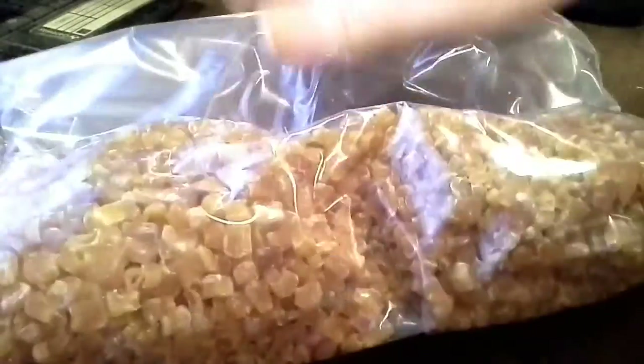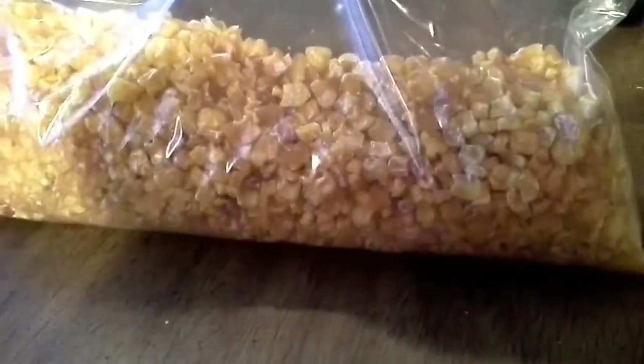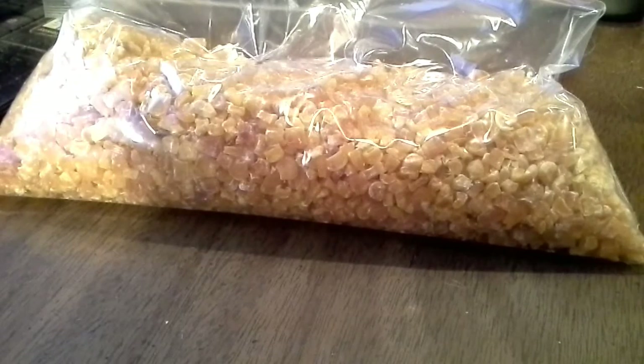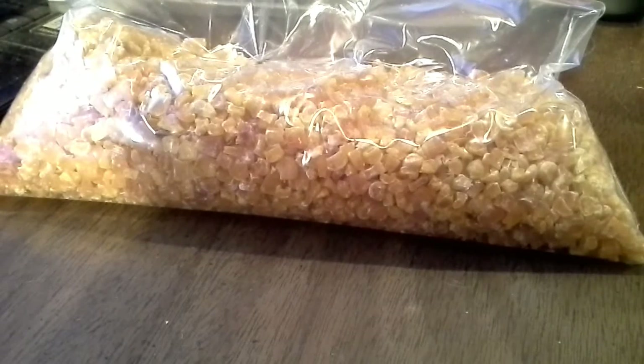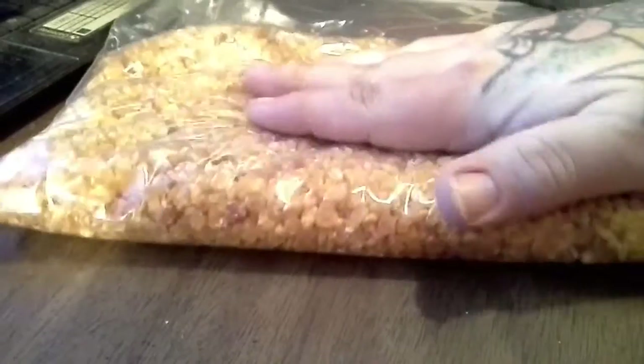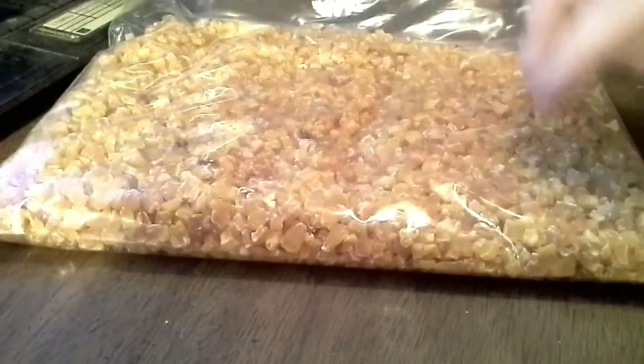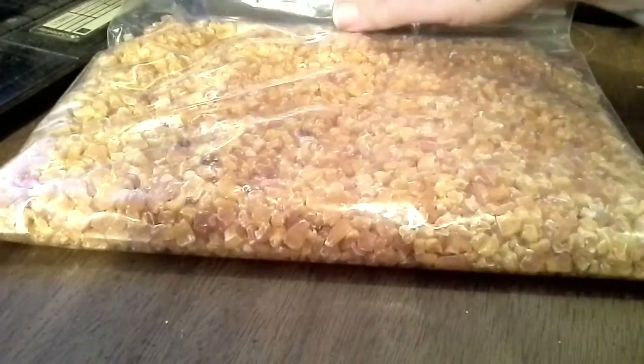Alright, so here's what we ended up with — this is a one gallon Ziploc bag. The reason I'm putting it in Ziploc bags is because we're going to do a lot more. I want to put back roughly 20 pounds of dried corn. The stuff is getting harder and harder to find already dried. It lasts so much longer in dried form than in a can or just frozen in the freezer. I'd say there's about three and a half cups of corn there, and this stuff will swell back up when you reconstitute it.